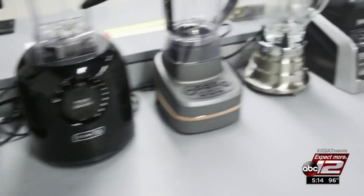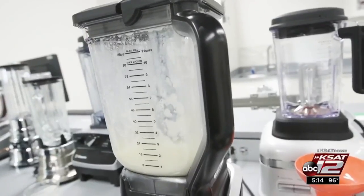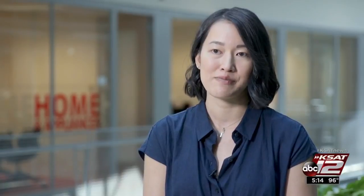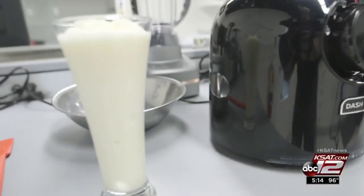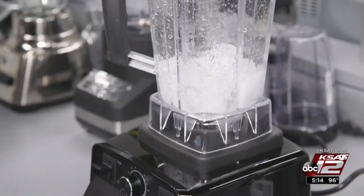Consumer Reports tested nearly 70 full-sized home-type blenders and found not all are up to the task of making perfect frosty beverages. Only a handful actually aced the test for icy drinks. CR tested each blender with a batch of non-alcoholic piña coladas, checking for that smooth consistency, and also tested how well a blender crushes ice without the help of water or using the pulse button.